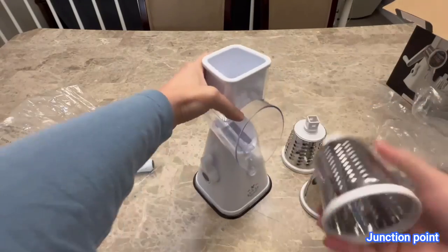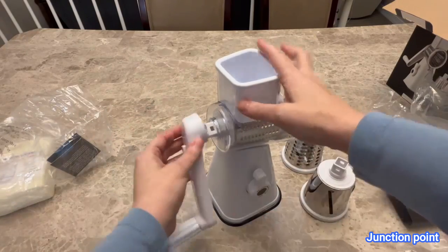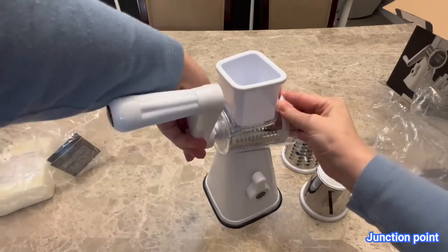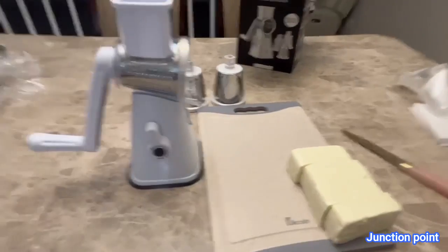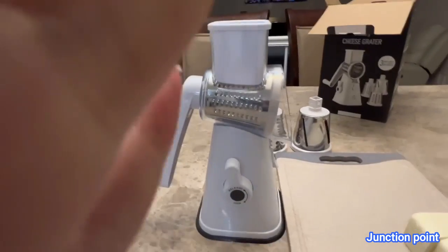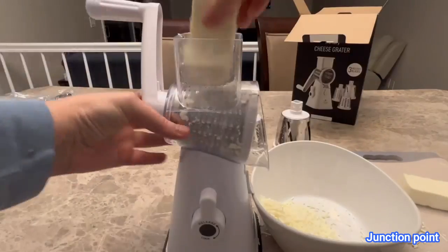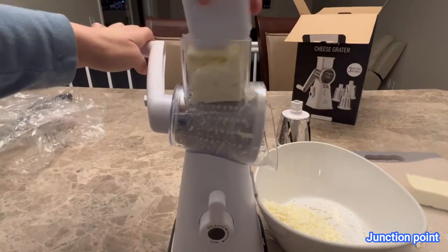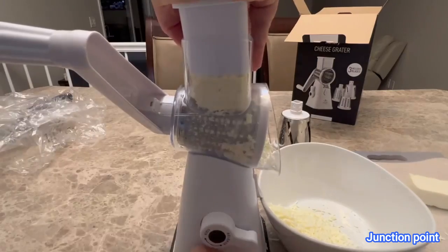That little plastic part is going to pop right in, then you put the grater in there and attach the handle to the back so it locks in. Now you need to lock this onto the counter — if you don't, the cheese will be popping all over the place and it'll be very difficult to grate. So that little handle on the bottom you're going to flip to the side.